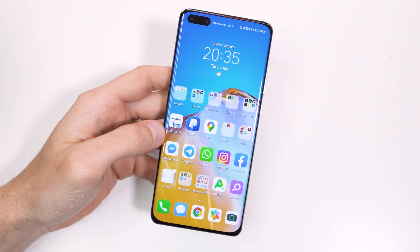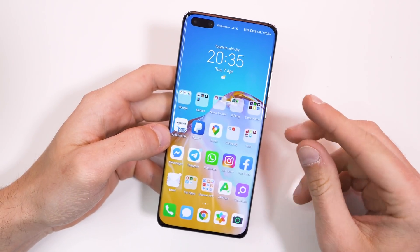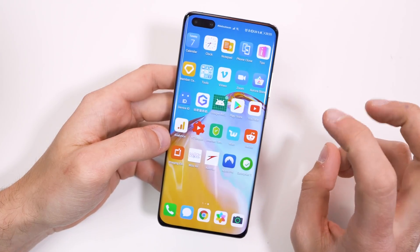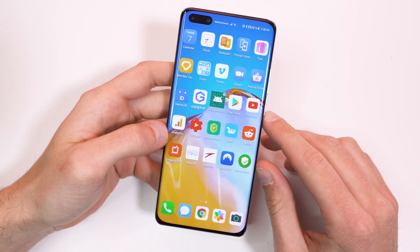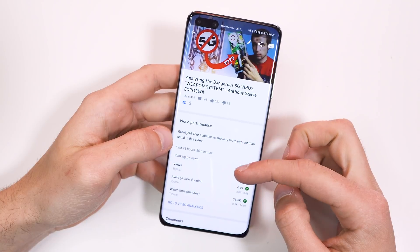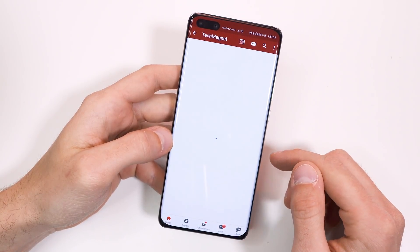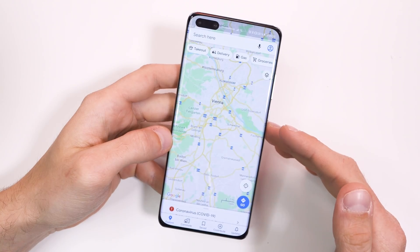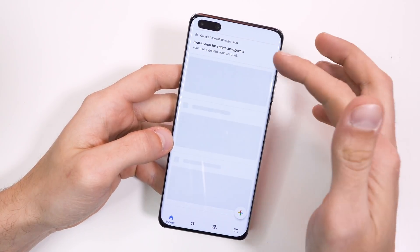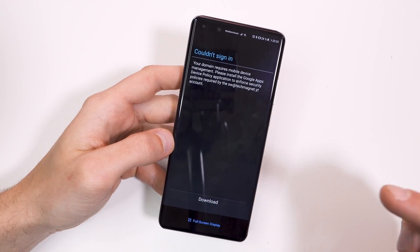It's a couple of hours later and I played a little bit around with it and made sure that everything is working. I sometimes get notifications from time to time because I'm using a Google business account, and for that you actually need some additional app in order to secure it. When I find a solution I will let you know down below in the description. As you can see, YouTube is working fine — I'm even logged in here to YouTube analytics. The regular YouTube app is working, Google Maps is working, you can use Google Photos, Google Drive. You just have to re-sign into the accounts.